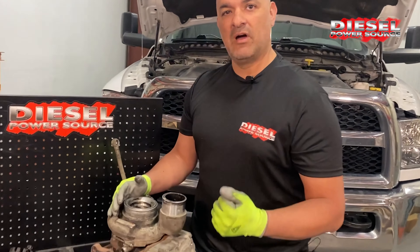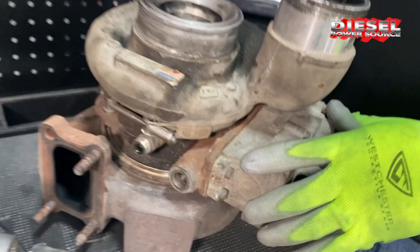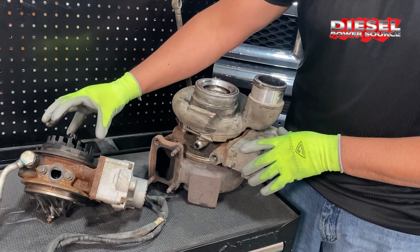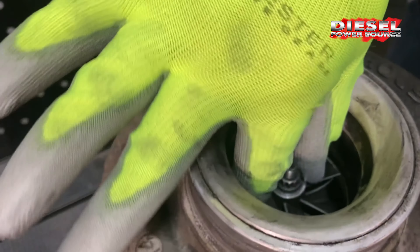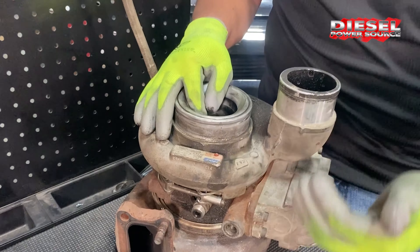A common problem with the 6.7 stock cold-side turbo is that the actuator will go out. What happens is the VGT housing gets stuck due to high carbon and high soot buildup. You'll see it seize up — this one is frozen up, seized up, and the actuator doesn't know that, so it'll keep trying and burn itself out.